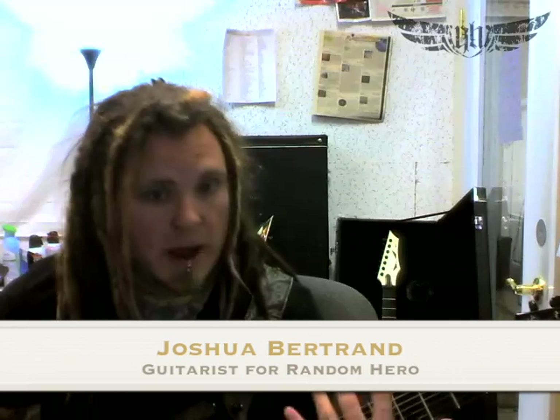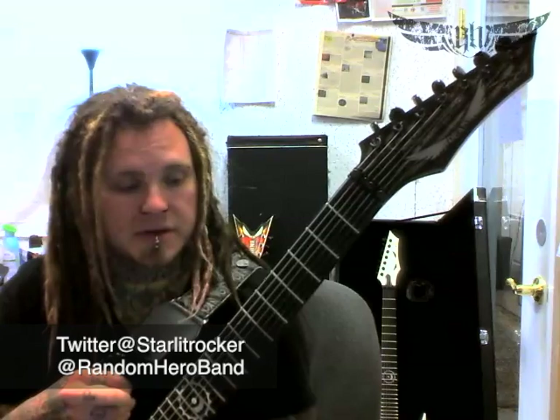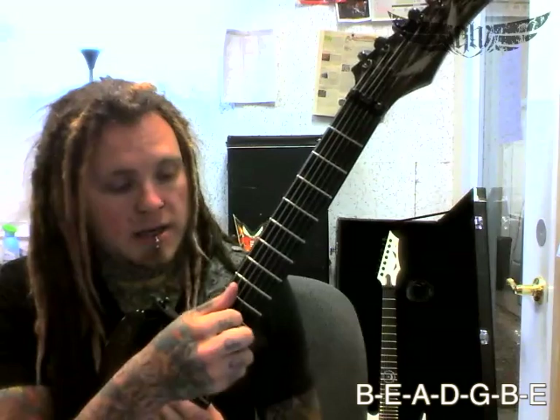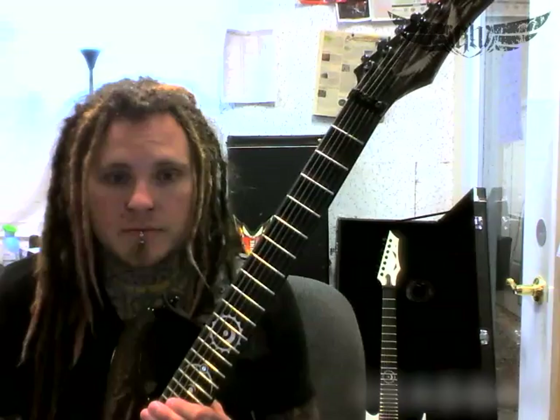Hey there guys, it's Josh from Ranking Hero. Over the past few months I've had a couple emails asking about our song Carry Me Bear Me that we play live, and how to play specifically the guitar solos in the middle of it. I do play 7-string guitar though, but for the guitar solo I don't use string 7, so you guys are in luck for those of you who play a 6-string instrument. The basic tuning on the 7-string in standard is B and then E-A-D-G-B-E, just standard tuning. So the low B you won't be using for today's exercise.